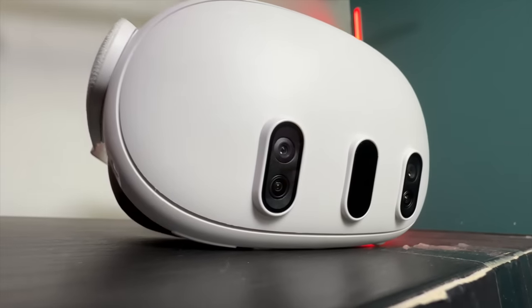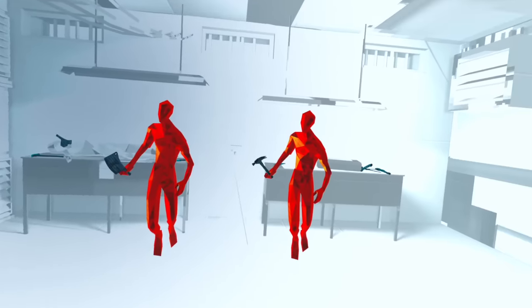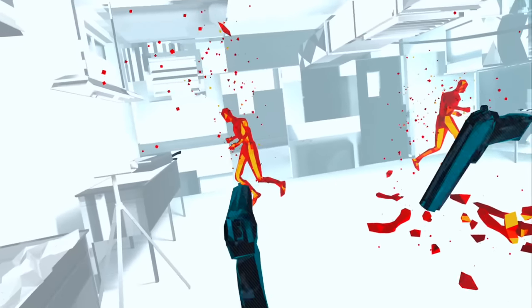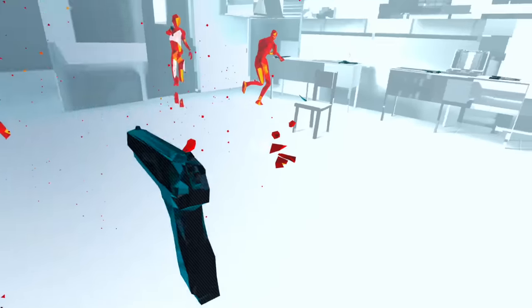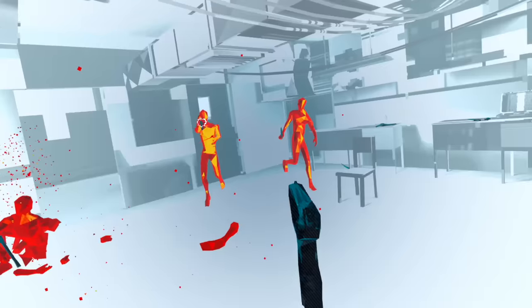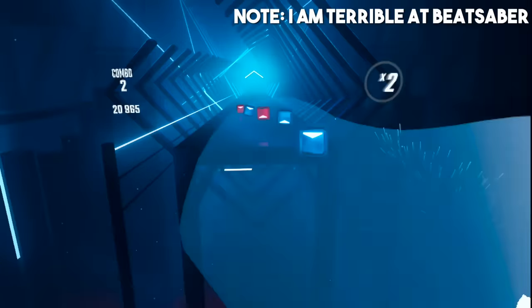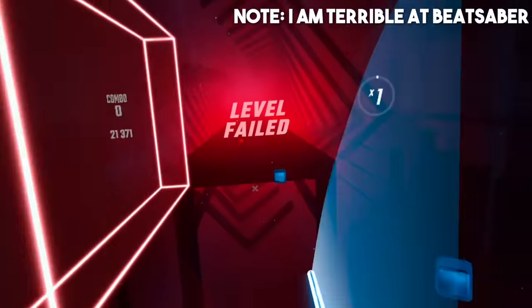Now that you have the hang of your Quest 3, you want to get into some proper paid games. I'm not going to tell you exactly what you should play because there's a massive variety, but I'll recommend some classics. Super Hot VR is usually a good place to start — it uses a mechanic where as you move around, time also moves around you, giving you great VR gunplay and almost puzzle-like scenarios where you dodge bullets in matrix-like bullet time. Beat Saber is another classic — it's like a cross between Star Wars, Guitar Hero, and Just Dance, and you can expand it with popular music add-ons.